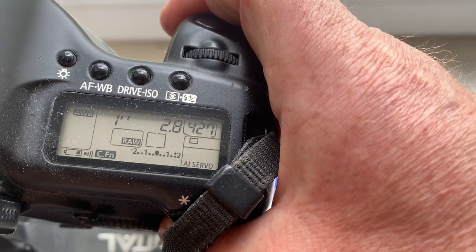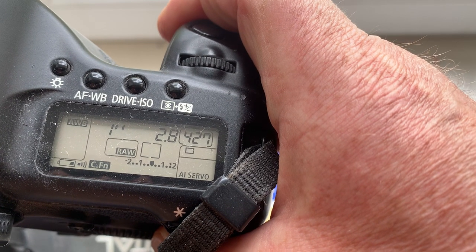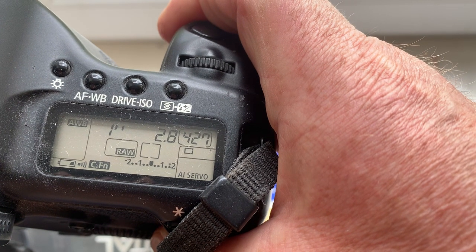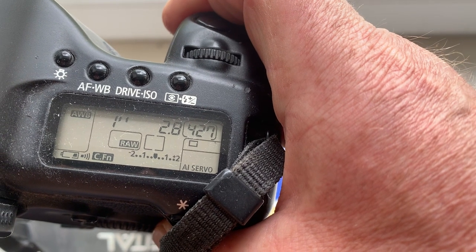I pre-programmed focal length 40 millimeter and aperture 2.8. Delay time to enter in program mode is one second. Focus track mode is on.